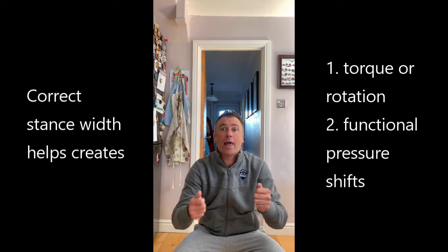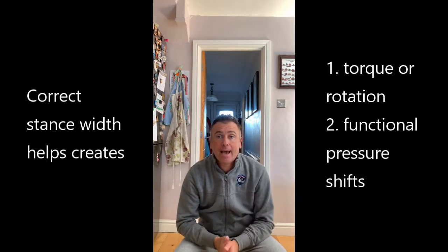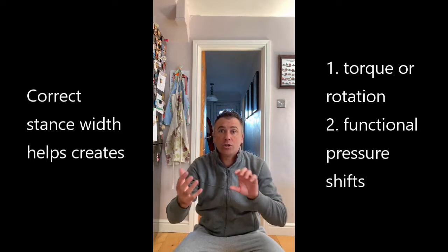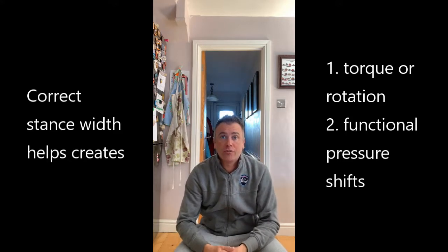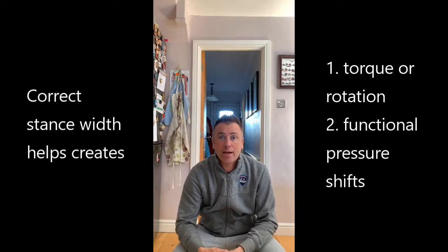We'll cover the basics of stance and posture — the importance of stance and how that allows you to rotate your body, especially your pelvis. We'll also look at stance width and how that allows you to shift your weight pressures into the correct positions on your feet so that you can rotate your body effectively on the downswing.